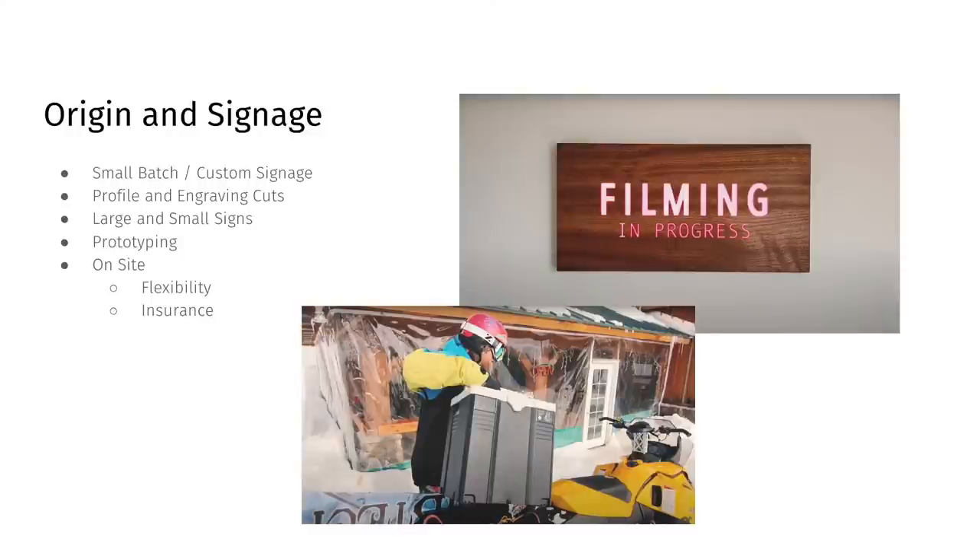If you already have a CNC, prototyping is a really cool way to use Origin. There's a lot of flexibility — it's very interactive. The on-site ability is also key: you can modify something on site if you want to add something. One of our guys actually took a sign on a snowmobile into a lodge and modified it while he was there. And there's the insurance policy aspect — if you cut your signs at your shop and need to change something on delivery, Origin's precision lets you do it right there on the spot.